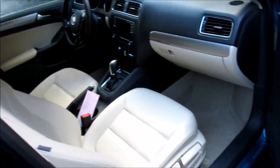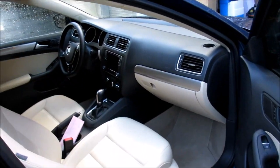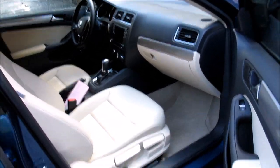As you can see, it's got a very light colored interior, with the exception of the accents — the black accents. It's got the tan or beige, whatever you want to call it. The driver mat is kind of nasty.